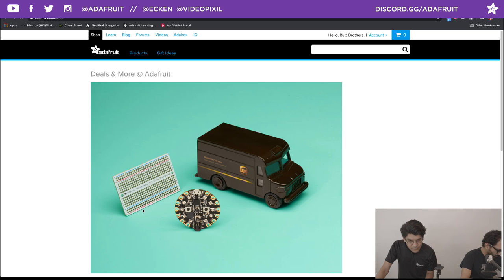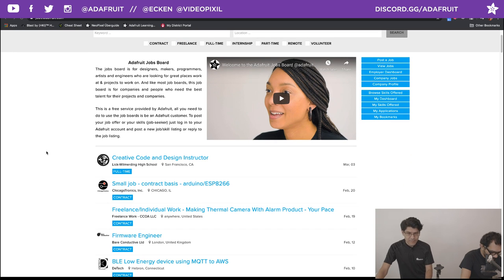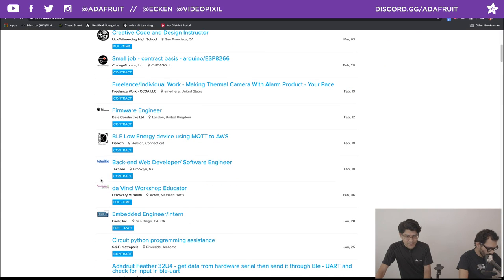We also want to walk through some Help Wanted. The Adafruit Jobs Board is up at jobs.adafruit.com. You can see all the different available listings. If you are an employer looking to get some help on your project, you can create a job listing — it's free to do so, there's no spam, and Lamar and Phil personally approve and check all submissions. If you are a maker looking for extra gigs, you can create a profile, throw up your resume, and that's free too. Some listings are work from home, which is really useful right now.